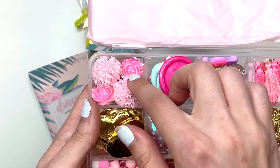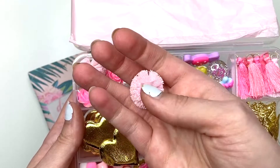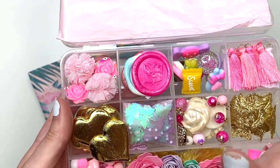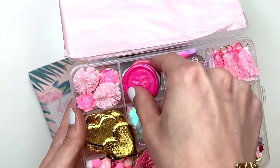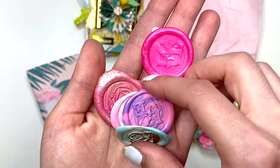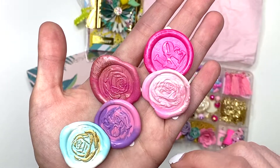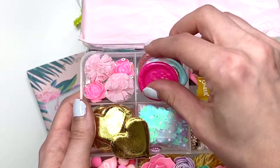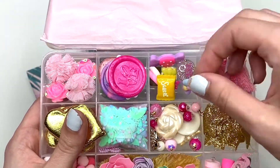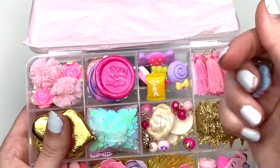Here are some rose-like resin pieces that I am sending her. And then these puffy things — I recently got my order of these in just this color from AliExpress and I thought they're so cute. Then I am sending her some wax seals that I had created. I've been really into wax seal making so I thought I would send her some. Then in this next one I just have these little candy pieces — I have a whole bag of these so I thought I would share.